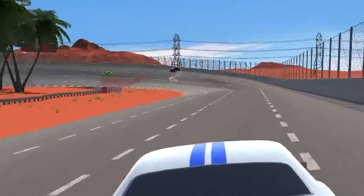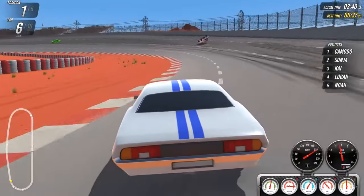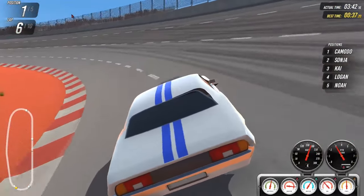Oh, we have trouble on the track. They just crashed. Oh, he's flipping. Oh no, don't hit me. Don't hit me.